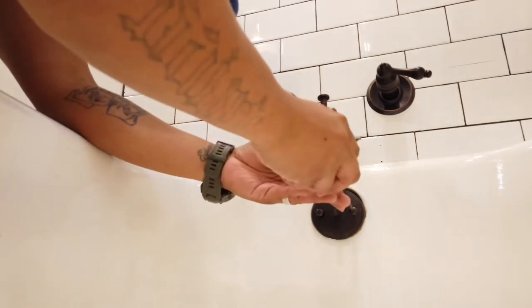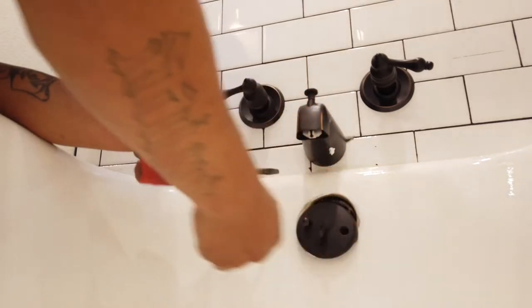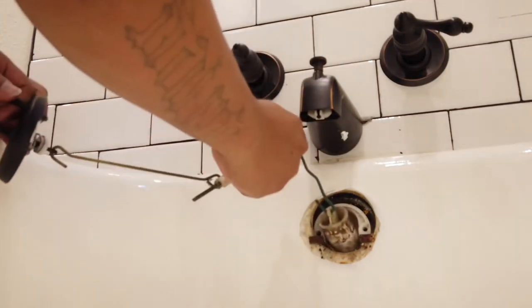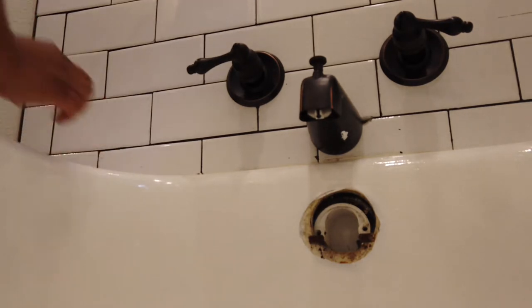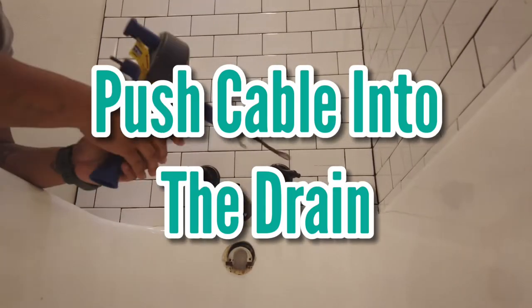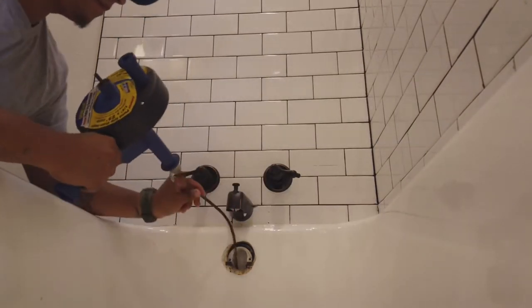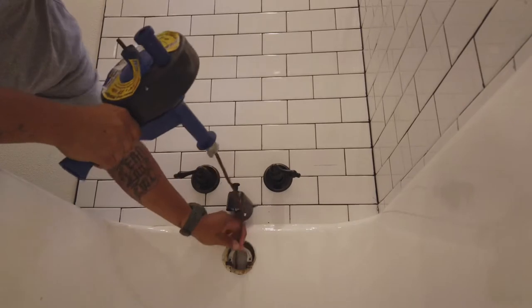So I'm removing the cover. Next, we're going to push the cable into the drain. On the auger there will be a set screw or a little lever that locks the cable into place — you've got to unlock that, and then slowly start to push the cable down and feed it into the drain.